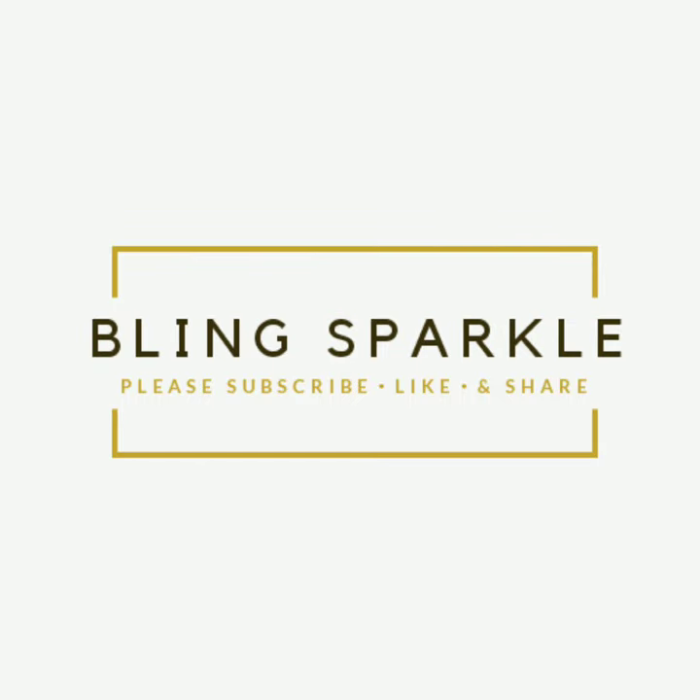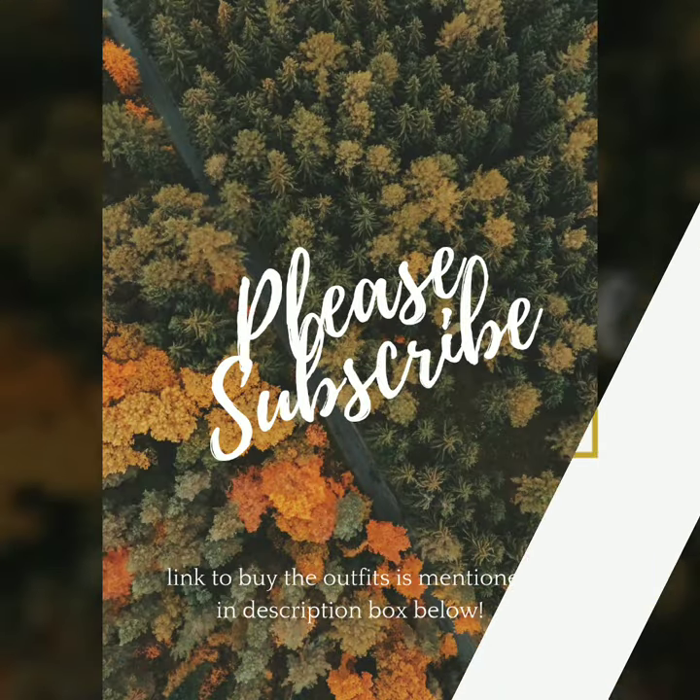Hello everybody, welcome back to Bling Sparkle. Today's video I have shown the back of the broket blouse design.